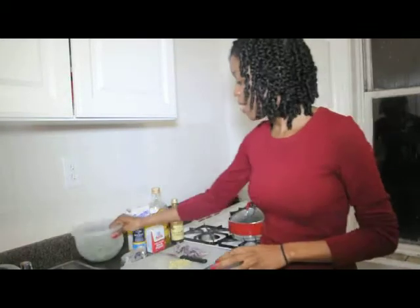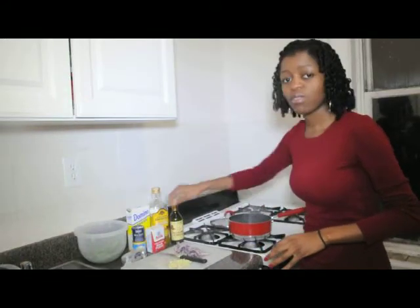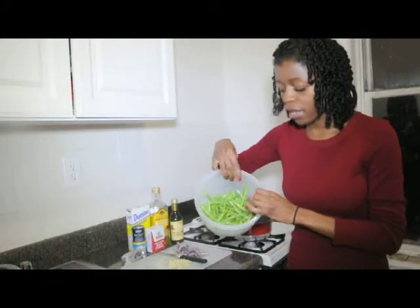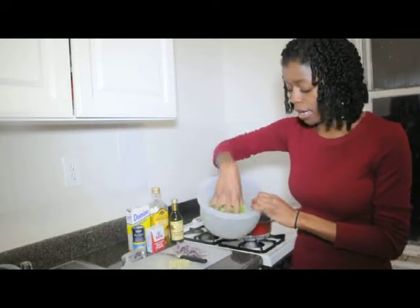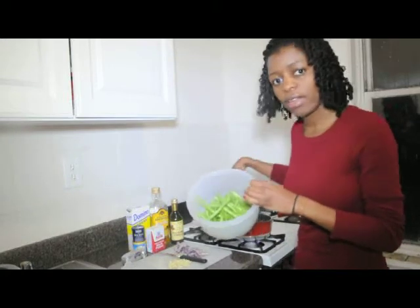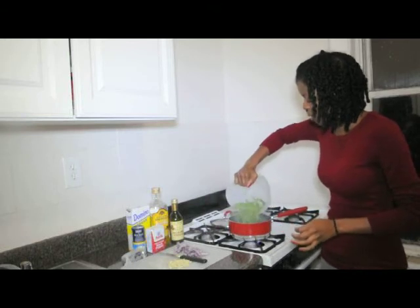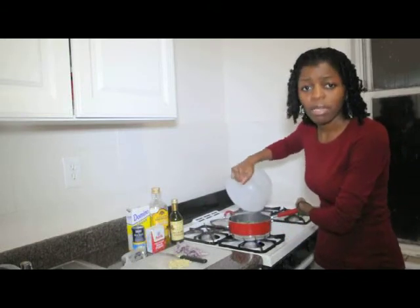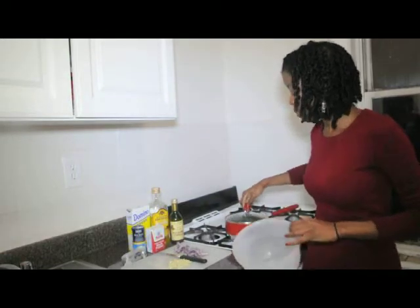I already have some water boiling up. I prepped the string beans already — I just trimmed off the top and the bottom, as you can see. And I'm just going to go ahead and throw that into the boiling water. We're going to let that boil and sit for about 3 minutes or so.